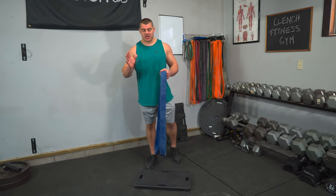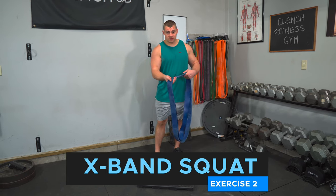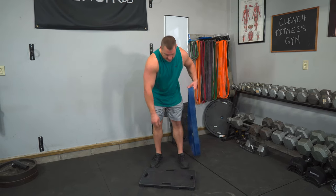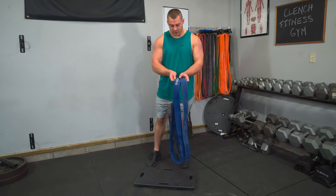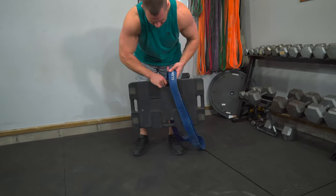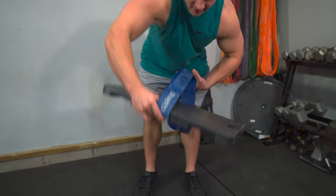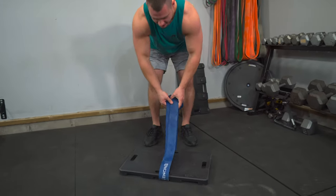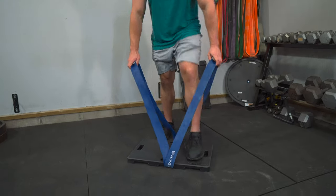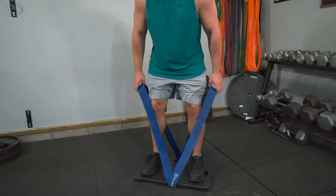The next squat exercise we call the X-band squat. With the foot plate, there's a few different ways you can set this up. My favorite way is to grab a pair of 41 inch bands and loop both of them into the center channel, then set it down. This way the bands come right down between my legs so they're not getting into my knees.